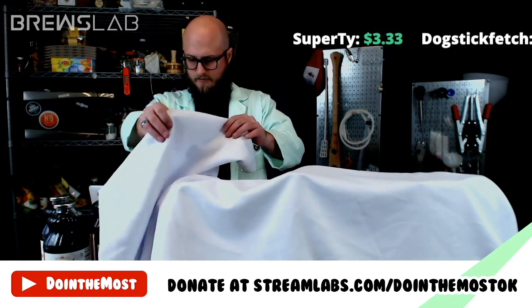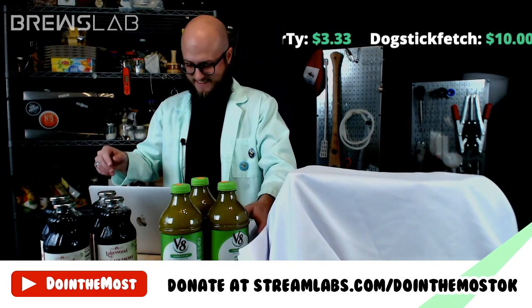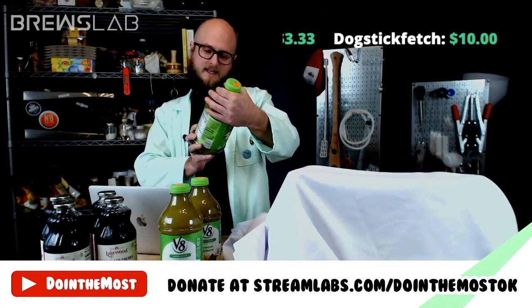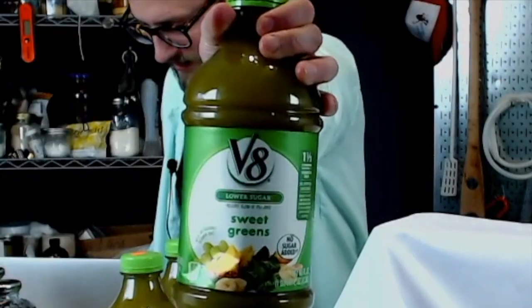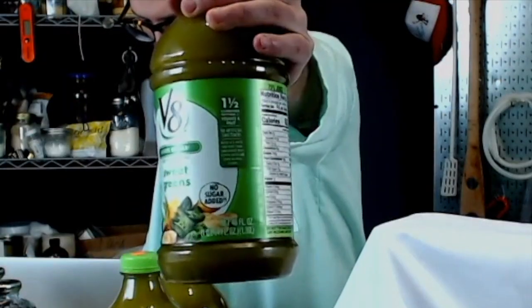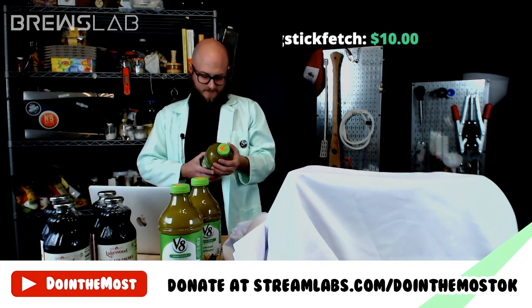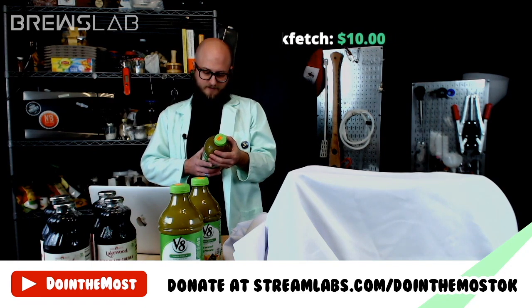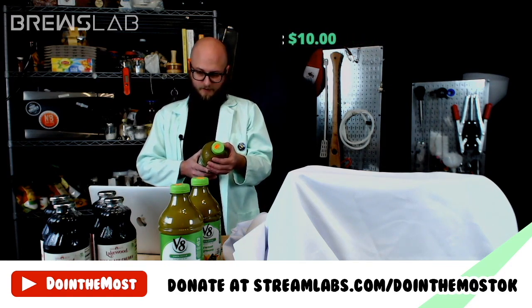Our second option for a fermentable sugar is V8 lower sugar sweet greens juice. Listen to what is in this: vegetable juice comprised of filtered water and concentrated juices of yellow carrots, sweet potatoes, and spinach; fruit juice which is filtered water and concentrated juices of white grapes, apples, and pineapples.